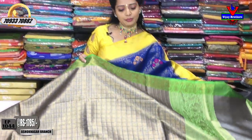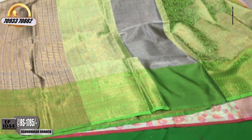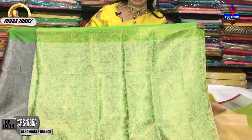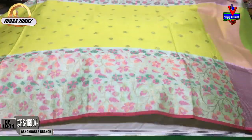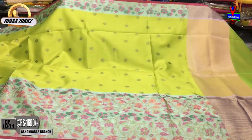We have all collections available. If you want to visit the store, the store is available at Ashok Nagar Crossroads. The store is near Victoria Memorial Metro Station, on the opposite side of the Metro Station, at Pillar No. 1622.